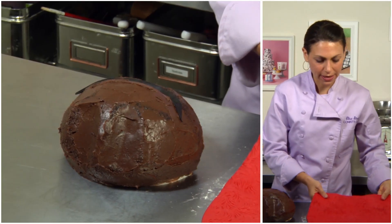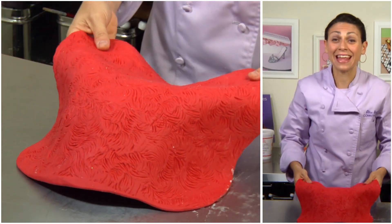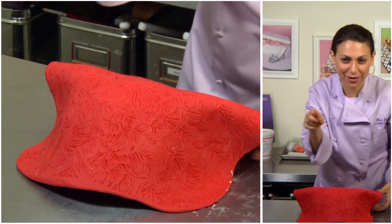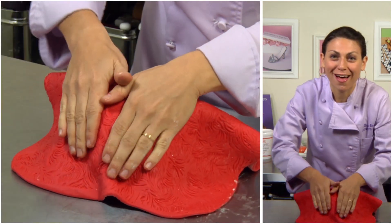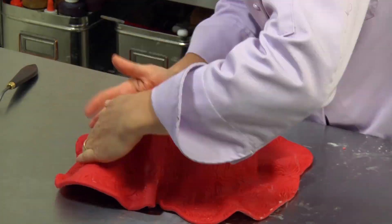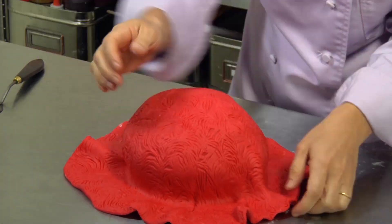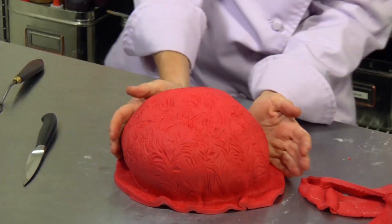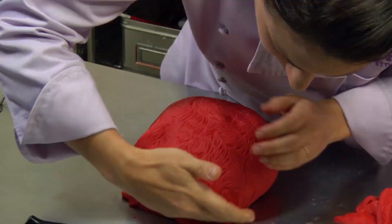I grab my fondant, pick it up, and lay it right over — and yes, I know I'm covering the black part, don't worry. If anyone has trouble with fondant, I actually have a free fondant tutorial on crafty.com. Definitely check that out and it will help you figure out how to cover round cakes and square cakes.